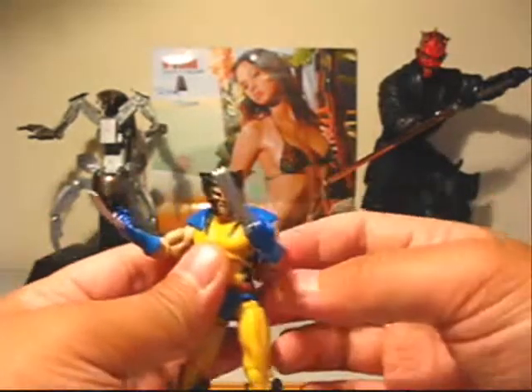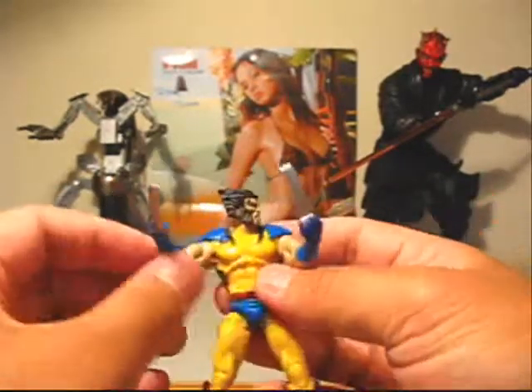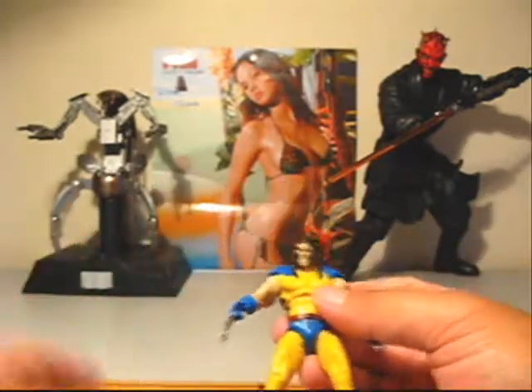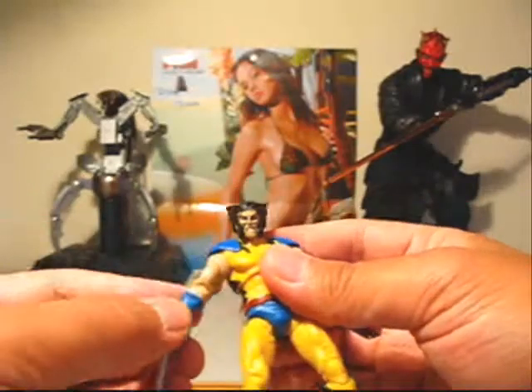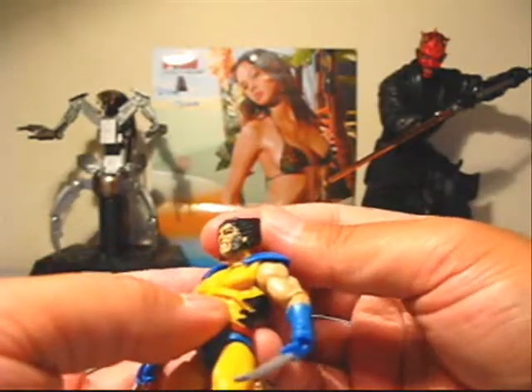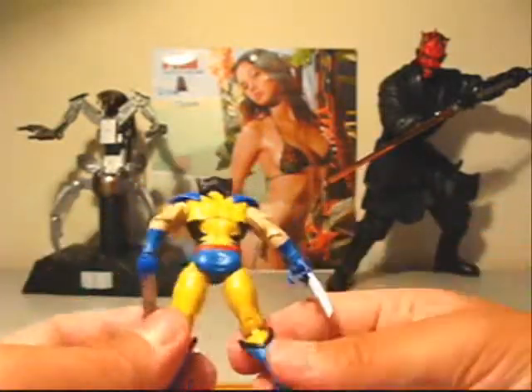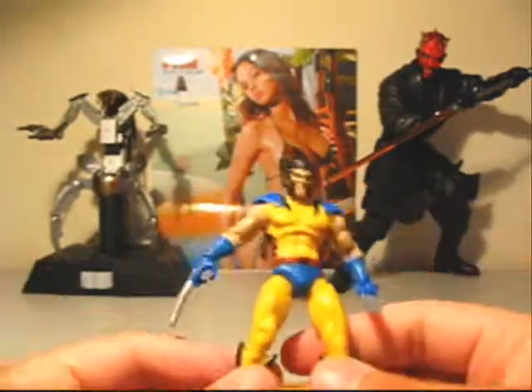He can hold the sword pretty well. It's kind of weird since the claws are permanently out — like he'd be using a sword while his claws are hanging out too. But bottom line: paint apps are good, nice detail on the face and hair, no major flaws to mention, articulation good, sculpt good. All in all it's a really cool figure, nothing really amazing.